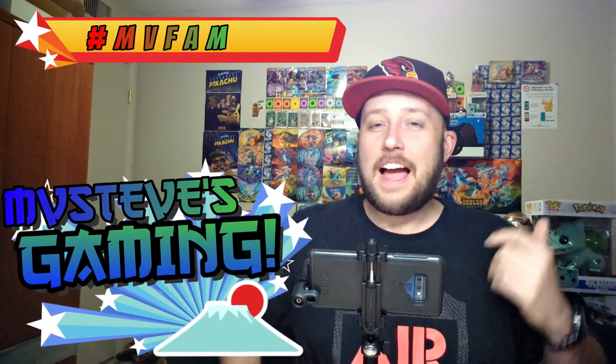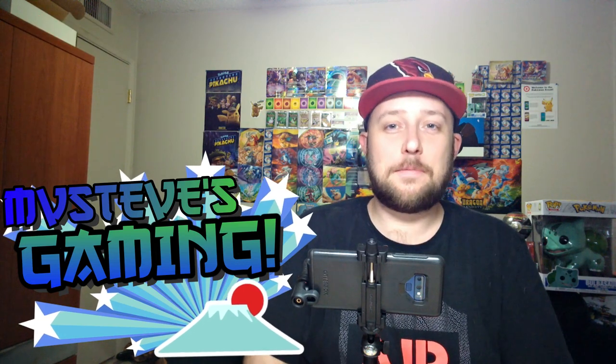What's up MV fam, welcome back to MV Steve's Gaming! I just got back from watching Detective Pikachu and that movie was super good — actually better than I thought it was going to be. If you have not seen it, you should definitely get down to the theaters ASAP. It's got enough action to be on the big screen, that's for sure. Great story, love the movie.